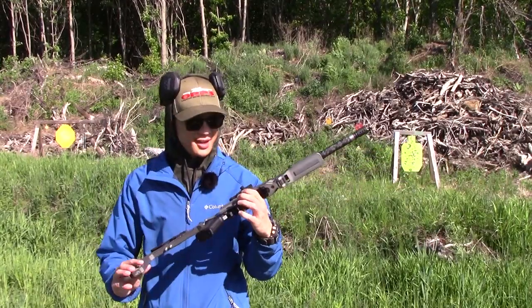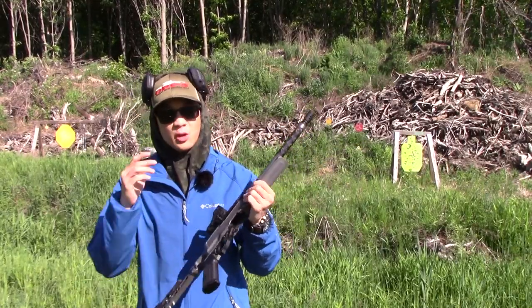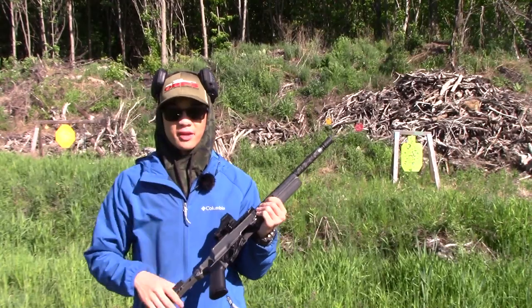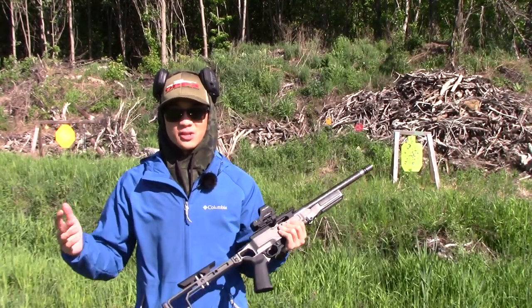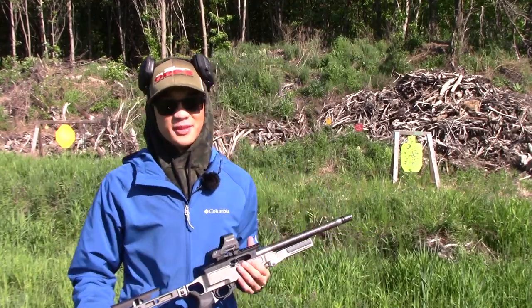It's pretty cool to shoot this thing, and we're going to test reliability since we have the new barrel in here — just make sure everything runs 100%, which is what we're always going for. We don't like malfunctions, especially in our race guns, so that's what we're going to do today.